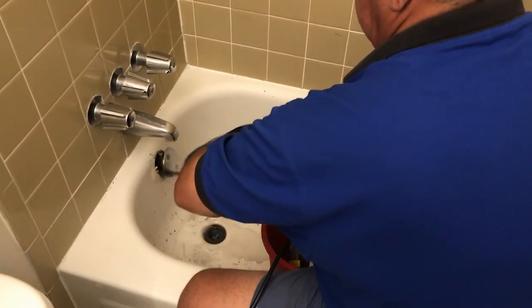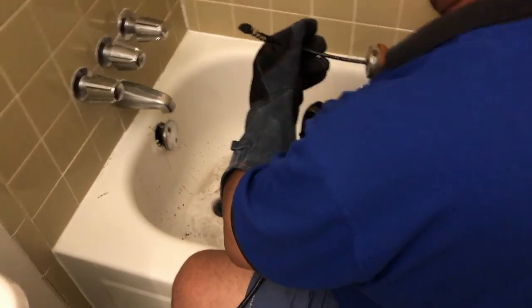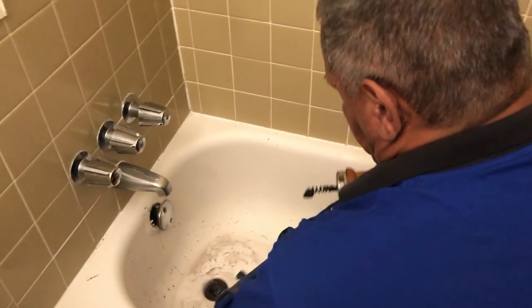That's a simple trick, and it looks like that was pretty much the issue right there. I'll push the cable back down the drain and turn it off.